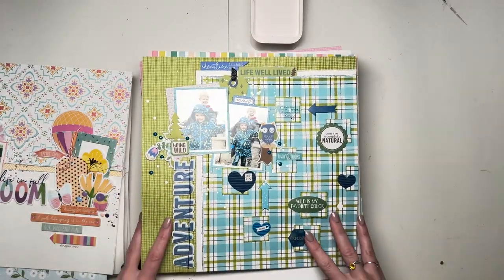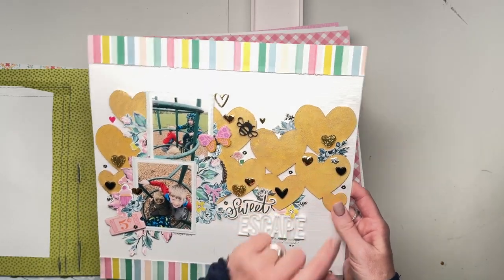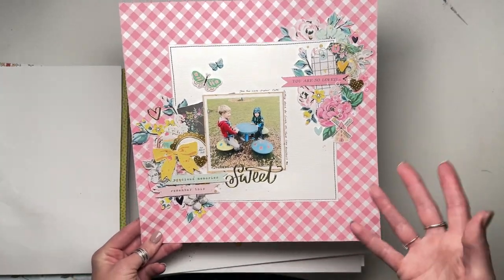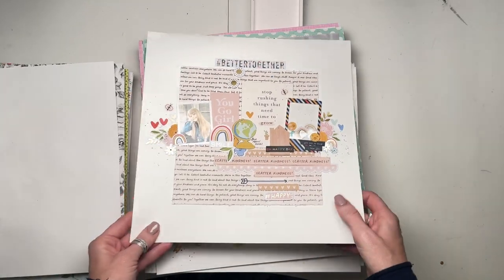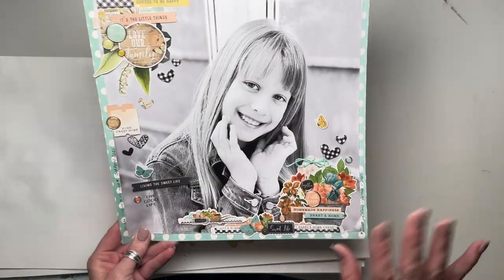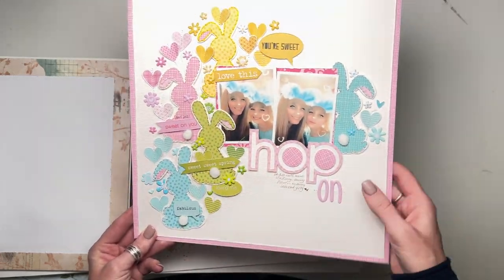This one was for Bella Boulevard using that collection I can't remember the name of. This one was Maggie Holmes Garden Party - maybe Lottie Loves Paper, maybe Bramble Fox - I can't remember exactly. Look at those lovely glittery hearts. This one I think was either a scrap lift or something like a YouTube hop. That is definitely Maggie Holmes Garden Party. That is Hip Kit Club. That one is an extra inspiration layout for a GoGo Getaway class using Jen Hadfield - I think Better Together. This one was for a GoGo Getaway or GoGo Day Away class with a full page photo, using Simple Stories Simple Vintage Farmhouse Garden. This is Bella Boulevard and Bella Besties and their cut files.